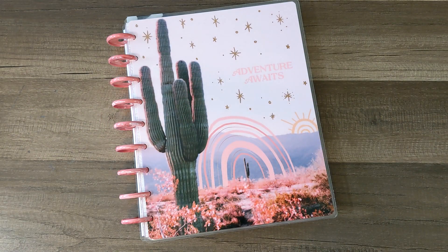Hello everyone, it's Alana. Thanks for coming to hang out with me, and if you are new here, welcome. Today I am going to be planning in my classic dashboard Happy Planner for the week of December 28th to January 3rd. So let's go ahead and jump right in.